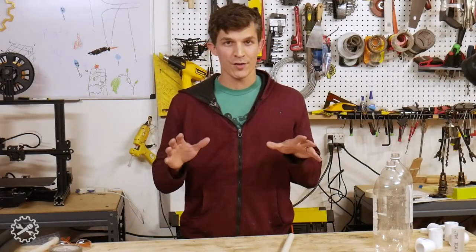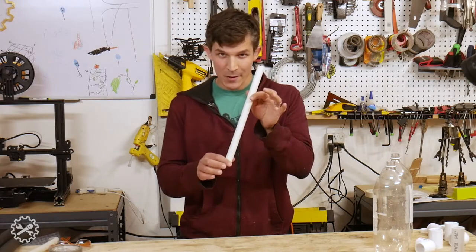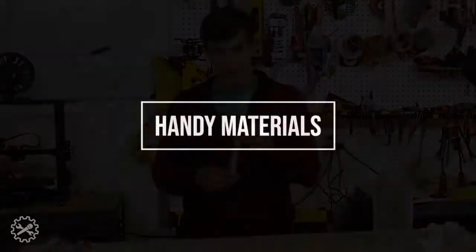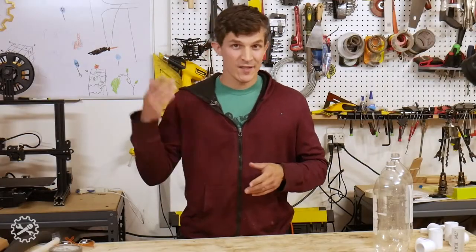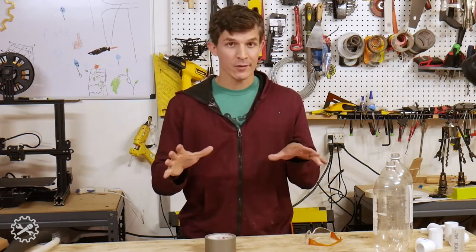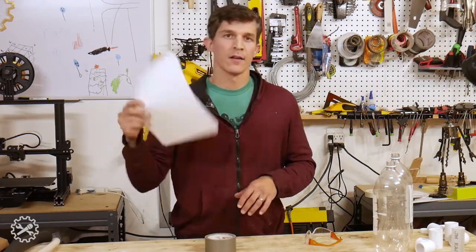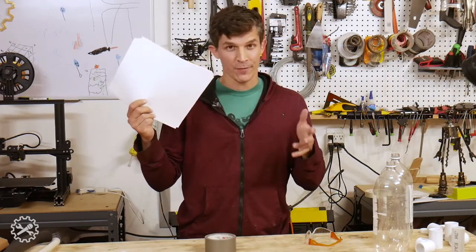Then, of course, there's the all-important launch tube. You're looking for something pretty stiff, smooth on the outside, and round with as regular a shape as possible. Other handy materials to have on hand include scissors strong enough to cut cardboard, duct tape, hot glue, a little extra cardboard for rocket fins, and for the rocket, some sheets of paper. It's nice and lightweight and has enough structure to fly straight.